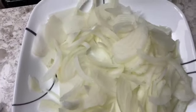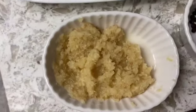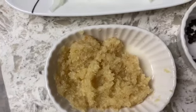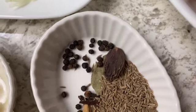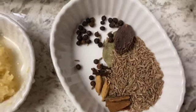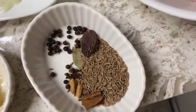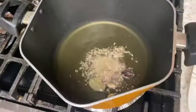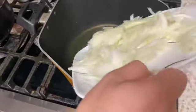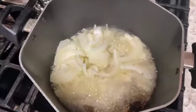We have 2 pounds of ghosht, 2 small green chilis, 3 long pieces, 1 bay leaf, 1-2 cinnamon sticks, and 2 small cardamoms. We also have our warm masala, our peas, and golden brown onions.